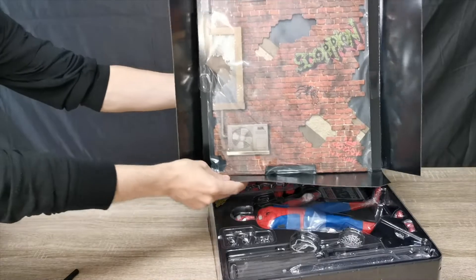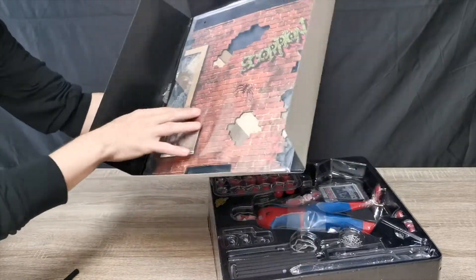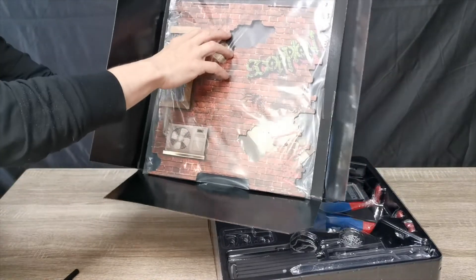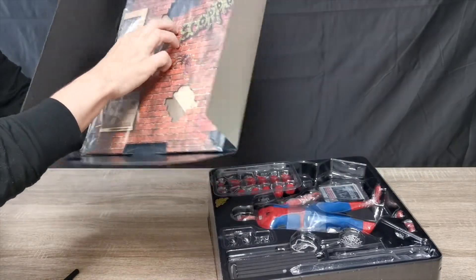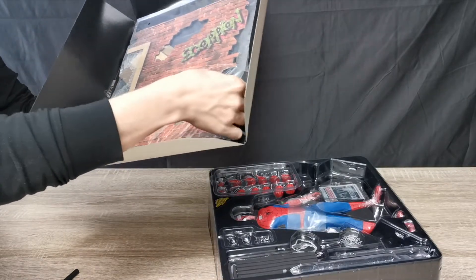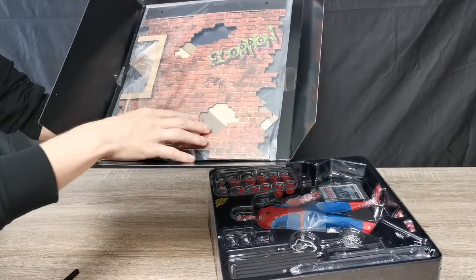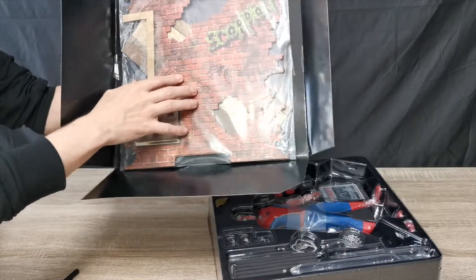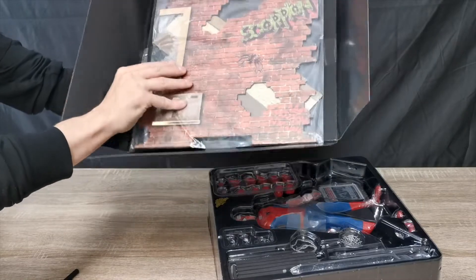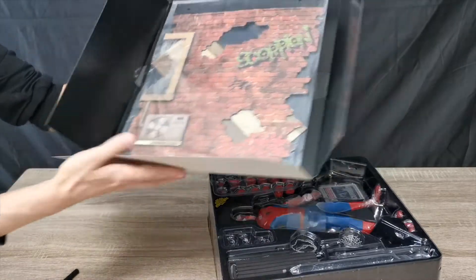So there is the backdrop that you can make up. I was a little disappointed when I saw this — I thought it would be plastic, but it's like a kind of card. Actually it is very hard. It has a broken window detail. We'll get that made up a little later and pose it with Spidey.